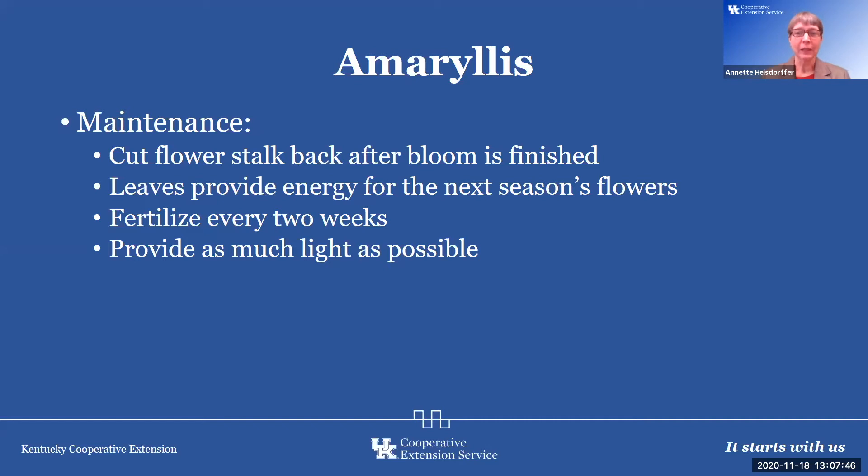After it's finished blooming — one, two, three, and four; usually three to four blooms per stalk — when those are all finished, cut them back and remove that flower stalk. We need to leave the leaves there to provide energy for next season's flower. Fertilize every two weeks with a houseplant fertilizer and provide as much light as possible. Sometimes bulbs will produce two flower stalks, sometimes only one, and again there are often three to four blooms per stalk.